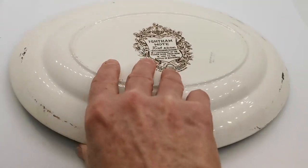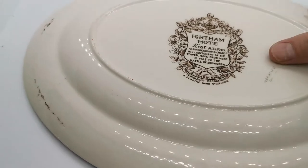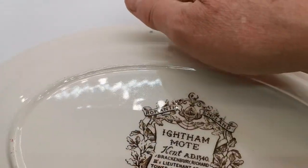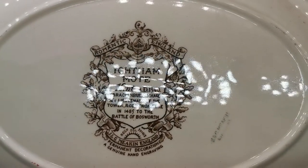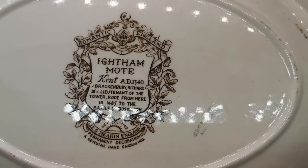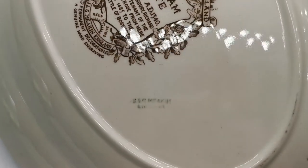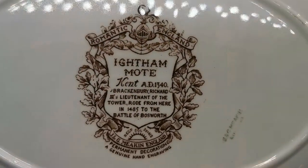If I just turn this over we'll show you some of the marks and date stamps on it — it's rather tricky trying to do this one-handed. Romantic England is the series by J&G Meakin. Permanent decoration, genuine hand engraving, dates this piece to probably late 1940s to early 1950s. It also has an independent J&G Meakin England transfer stamped mark on it.